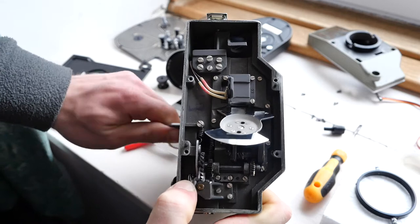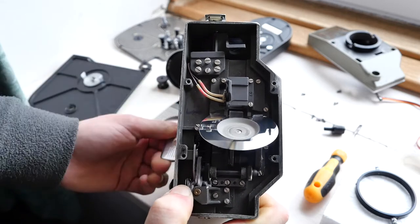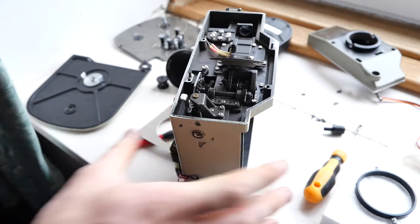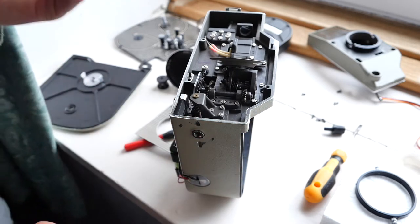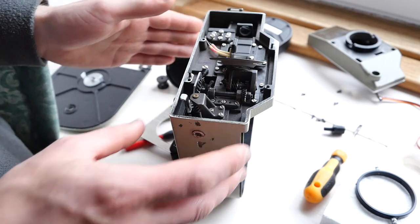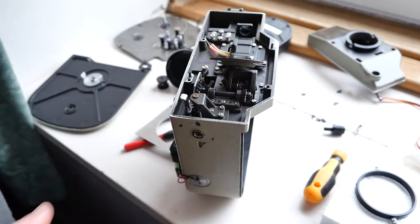As you can see, although I've got it set to 25 frames per second, that's not exactly the speed it's rotating at, and that speed changes as the spring winds down.